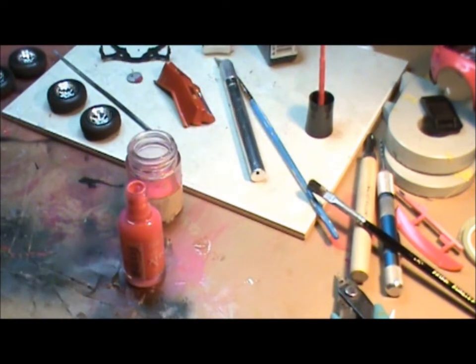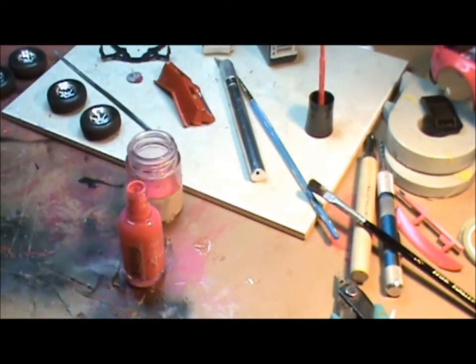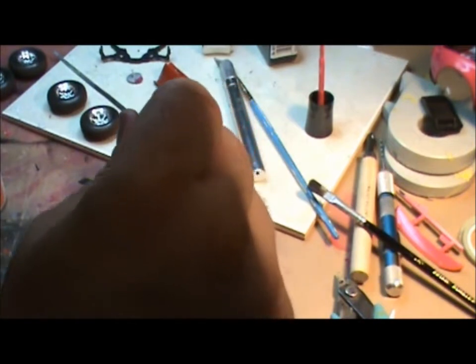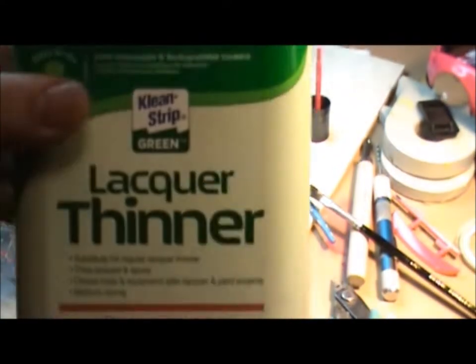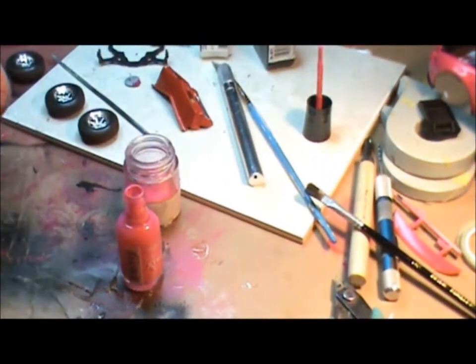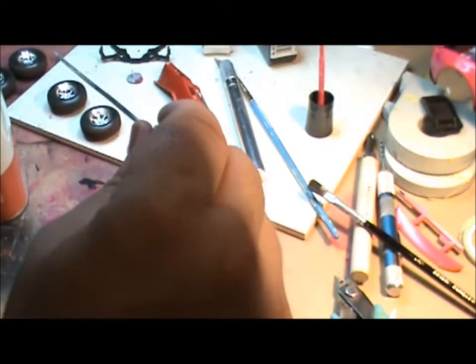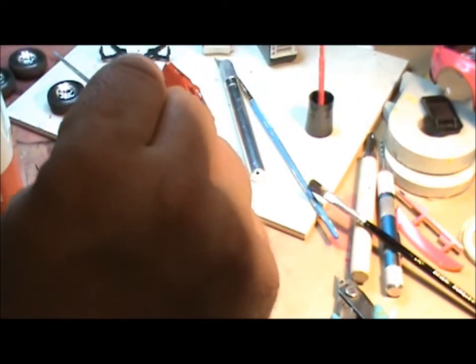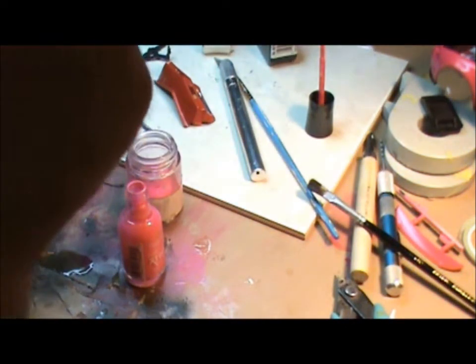Now you want to fill your jar up again with lacquer thinner. You don't need expensive lacquer thinner — anything will pretty much work. I'm just using this cheap stuff I got at Home Depot, nothing expensive, nothing special, just a good ol' lacquer thinner. I'm going to fill the jar up just like it was when it was filled with nail polish.